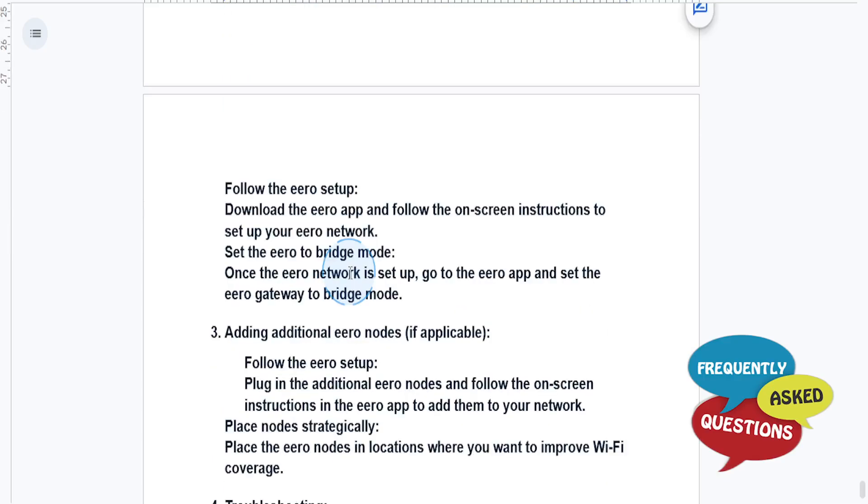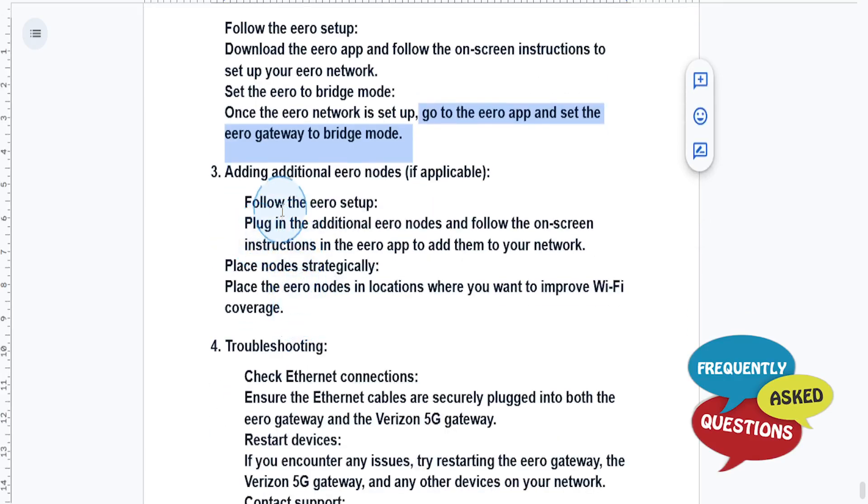Then just follow the Eero setup — download the Eero app and follow the on-screen instructions to set up your Eero network, including setting Eero to bridge mode. Once the Eero network is set up, go to the Eero app and set the Eero gateway to bridge mode.